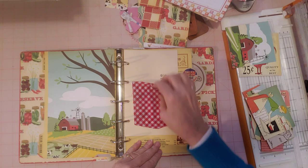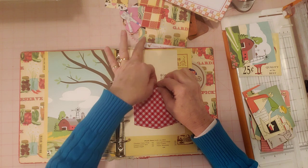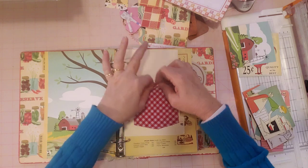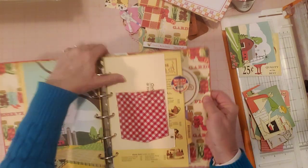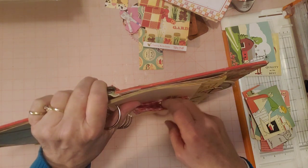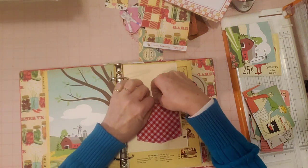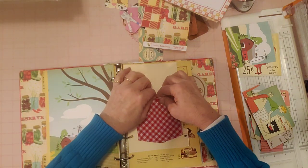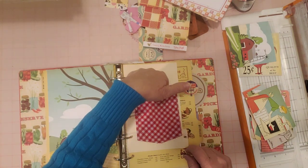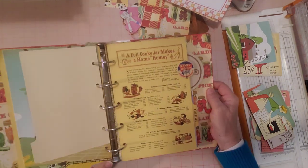It's actually on both sides of the pocket. I wasn't sure I could get it undone but it does open - you can open that little button, you've got a pocket there, and then I left it open behind it where it has another pocket. So that's actually a double pocket, but I'm going to leave that closed and buttoned and put something in there. I also put another little milk cap here.